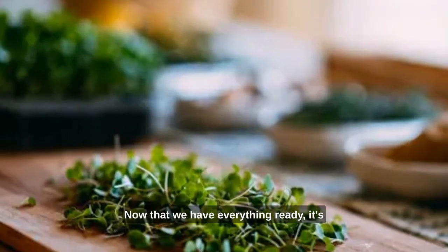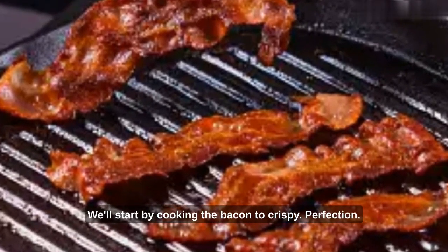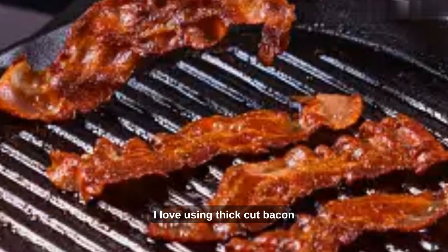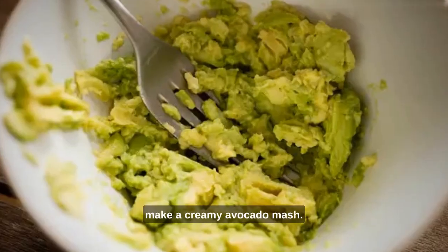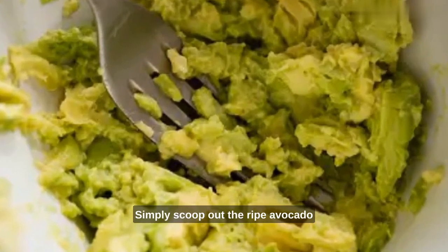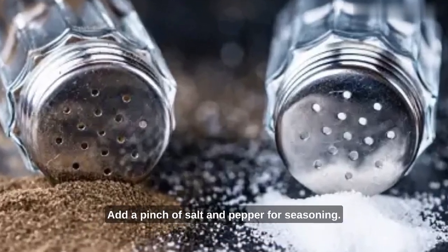Now that we have everything ready, it's time to elevate our BLT game. We'll start by cooking the bacon to crispy perfection — I love using thick cut bacon for that extra crunch and flavor. While the bacon sizzles, let's make a creamy avocado mash. Simply scoop out the ripe avocado and mash it with a fork, then add a pinch of salt and pepper for seasoning.